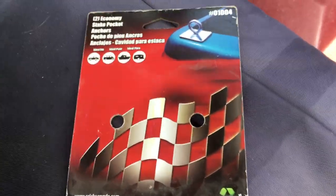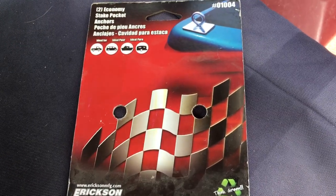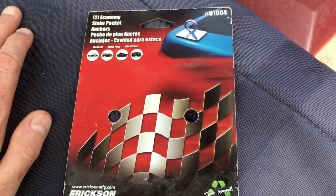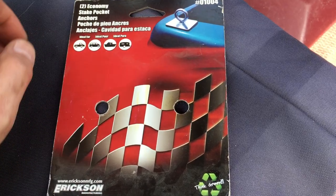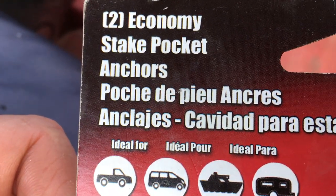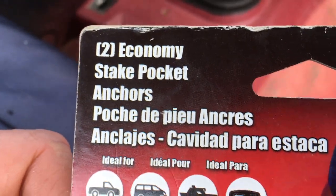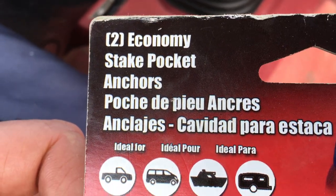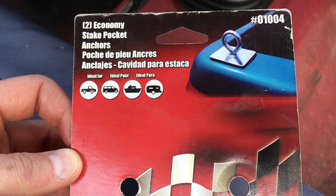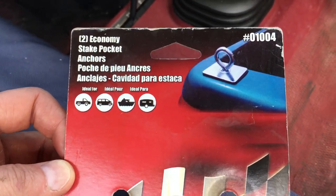Hey everybody, today I'm going to do a quick review of a way to tie down stuff in the back of your truck cheaply. I'm going to be looking at the Ericsson economy stake pocket anchors. Economy in this case means cheap as hell, but if you're looking for a simple solution on an old truck, this might do it.